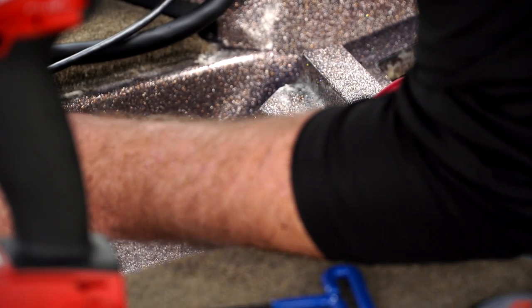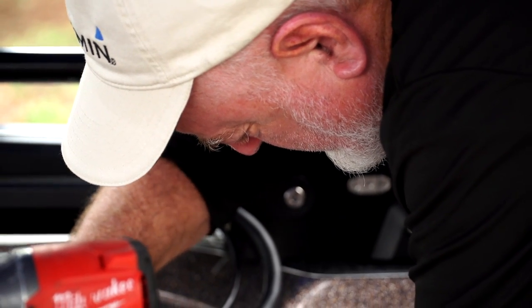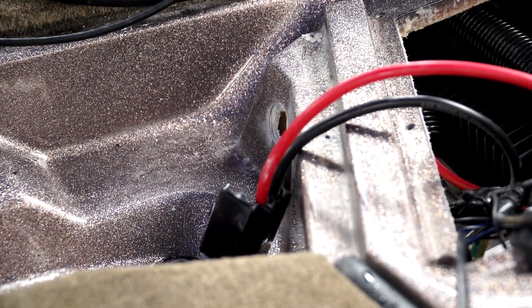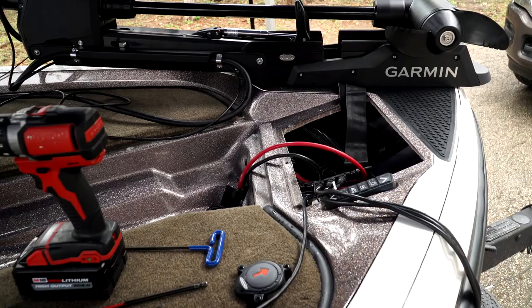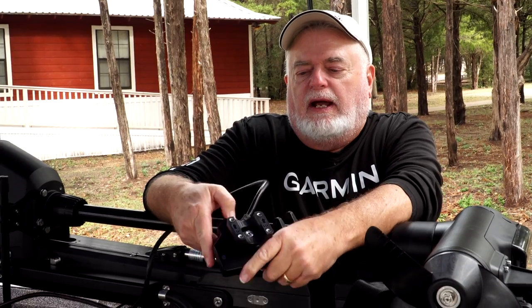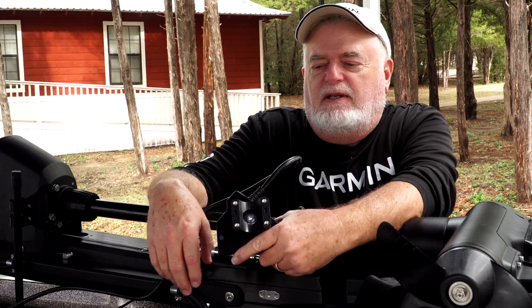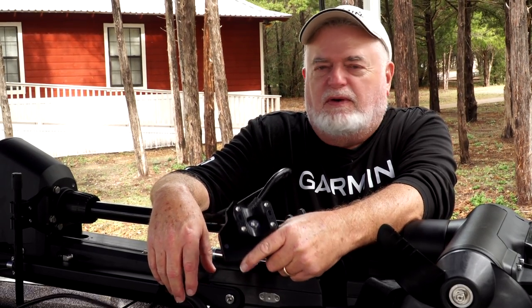The next step is to add an additional hole down here in the tub for additional cables — live scope, trolling motor cable, and transducer cable all need to feed through and get into the bow. We're fixing to mount the LVS32, which is the live scope transducer. If you look at the mounting bracket, there are two arrows telling you which way is up — you have to follow those directions.